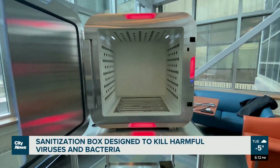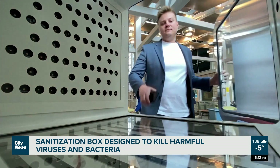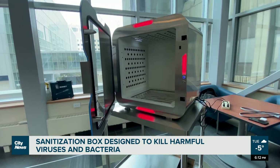It might look like a futuristic microwave, but this box won't cook you dinner. Instead, it kills harmful viruses and bacteria in less than a minute. The made-in-Alberta decontamination box was created shortly after the pandemic was declared.